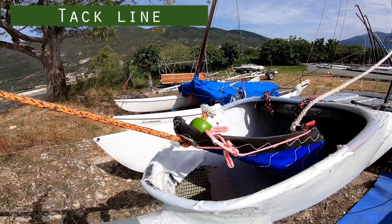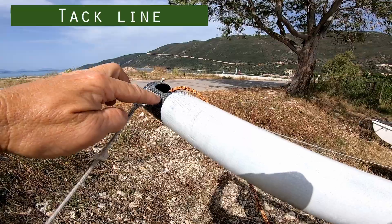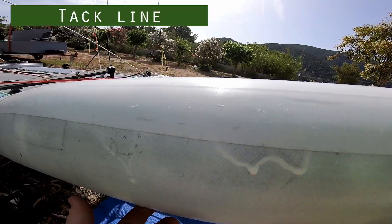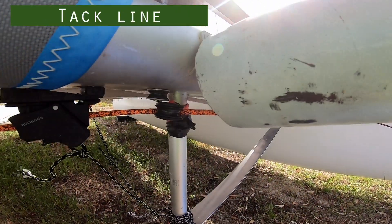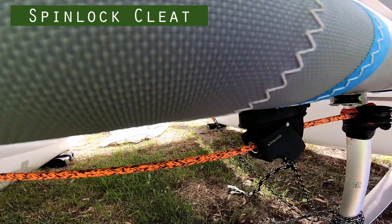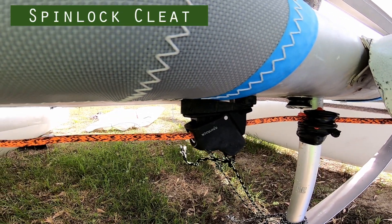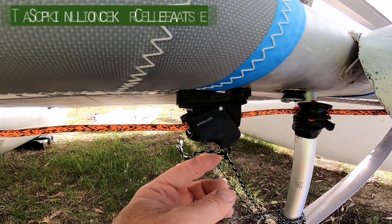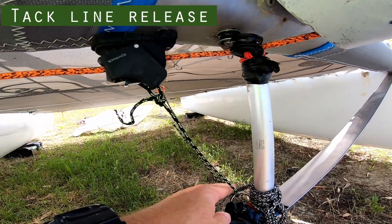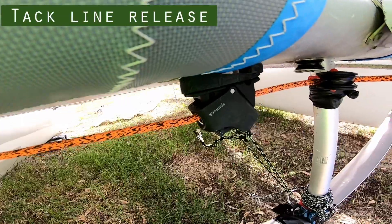The tack line is attached to the tack of the spinnaker. It goes through the roller at the front of the pole, then runs down the length of the chute, sitting at the bottom, and comes out at the back of the chute through a turning block and then through a Spinlock cleat. When pulled, that Spinlock cleat locks in position so we don't have to worry about cleating it. To release the Spinlock we just have a line tied on here which goes through a ring to turn it, and that comes out on the trampoline with a handle which opens the cleat.